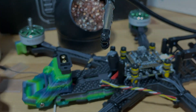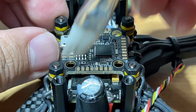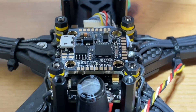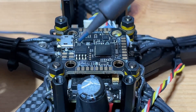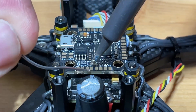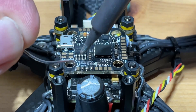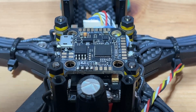Next, let's prep our flight controller. We're going to add some flux so the solder can better adhere. Clean the tip, wet the tip a little bit, and start adding solder to the pads.